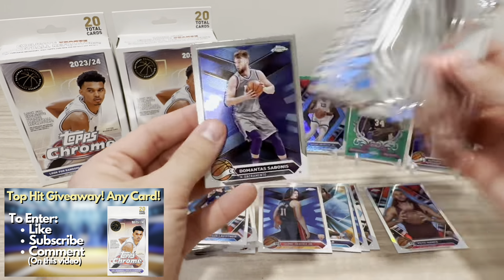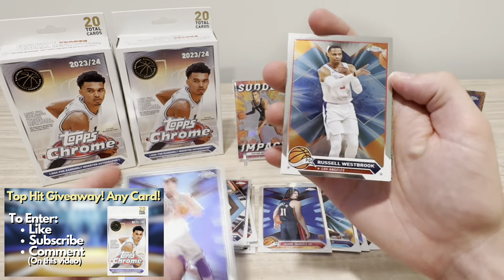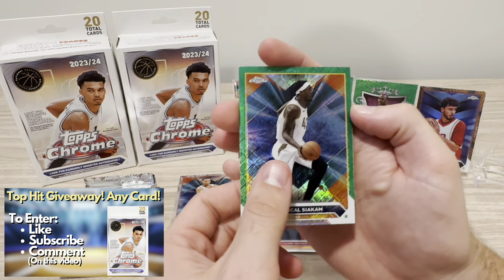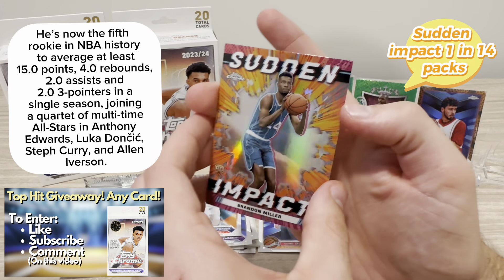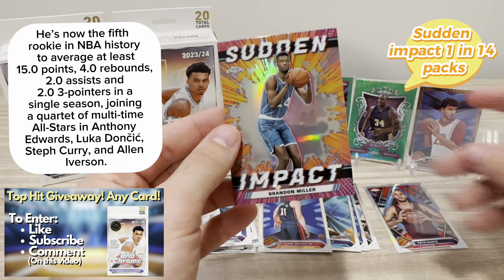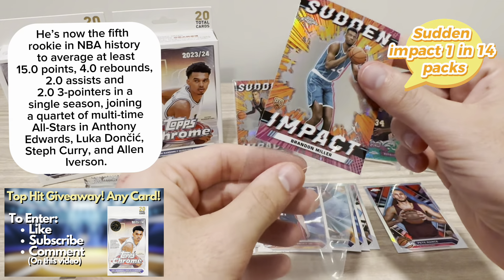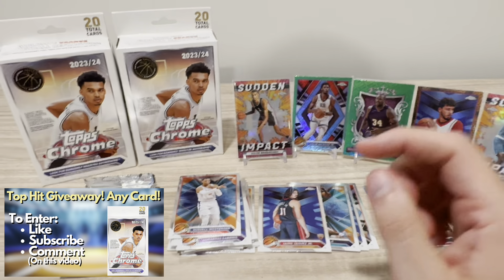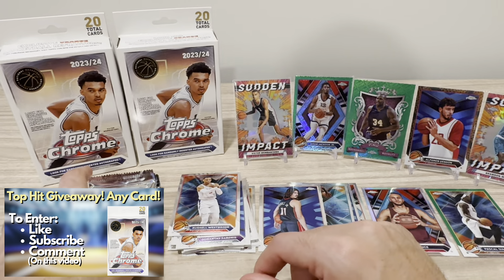We get Sabonis, Westbrook, a green refractor of Pascal Siakam, and a Sudden Impact of Brandon Miller — the second best rookie. So Wemby in the first box, Brandon Miller in the second box on Sudden Impact. That's really cool to see. I feel like we're off to a great start. We have a Siakam on the green refractor.